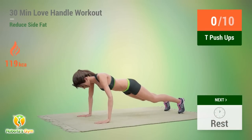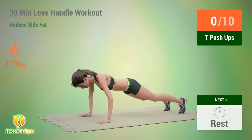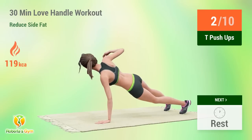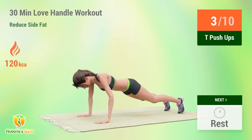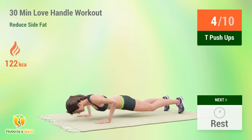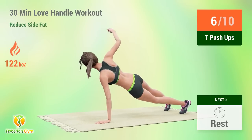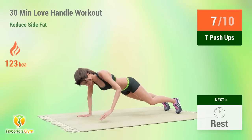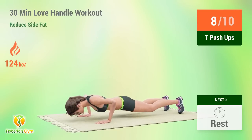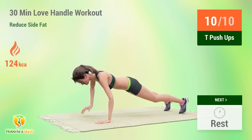Up next: T Push-Ups. In five, four, three, two, one, go! One. Two. Three. Four. Five. Six. Seven. Eight. Nine. Ten. Rest time.